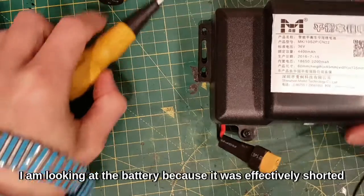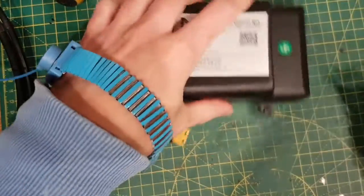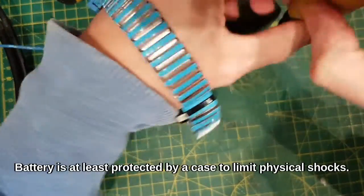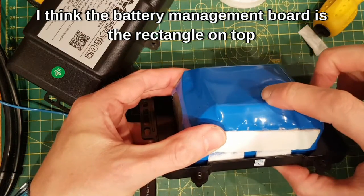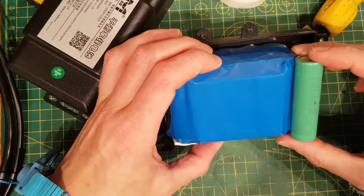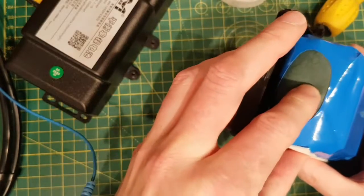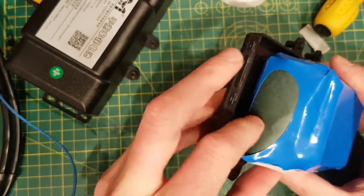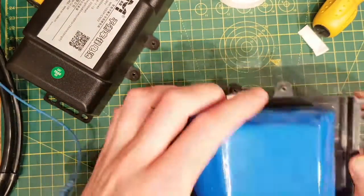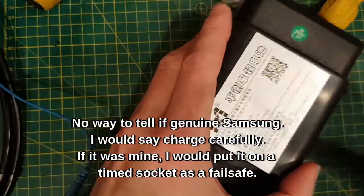It'll be interesting to look in the battery, because these hoverboards were all recalled from Amazon as the batteries used to explode. This is just the case — inside I can feel the outline of 18650 cells, which will be in series or series-parallel. I can feel something that may be a little balancing board or some sort of protection circuit. There's nothing on there saying Samsung and nothing saying not Samsung, so I'm not going to make any claims either way. I'm not going to open the battery up.